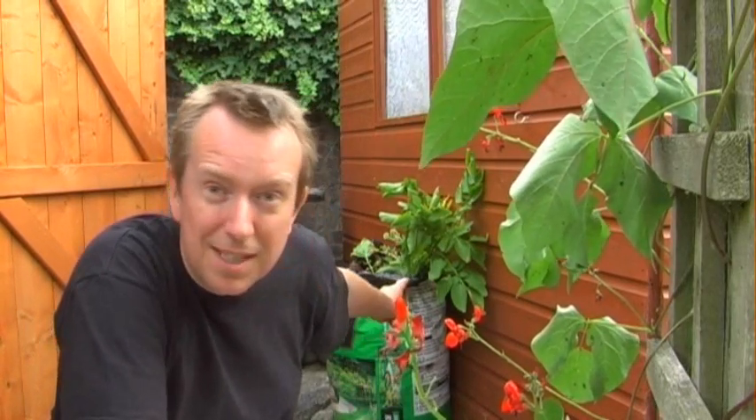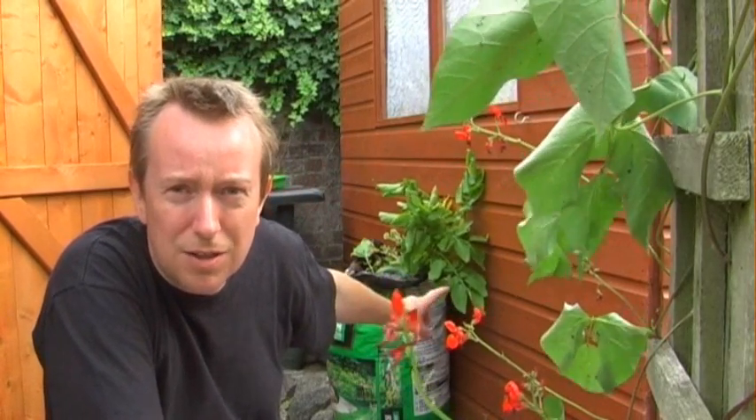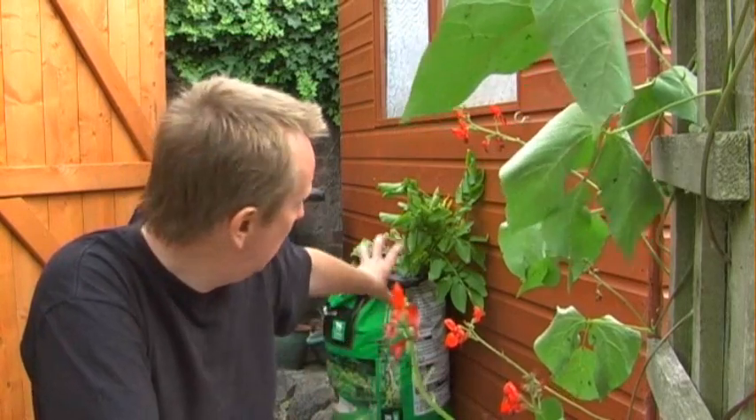Hi guys, this is Rick and today I'm going to be emptying out that potato container. Back in February I decided to try growing potatoes in a used compost bag, and today I'm going to empty it out and see what we got.